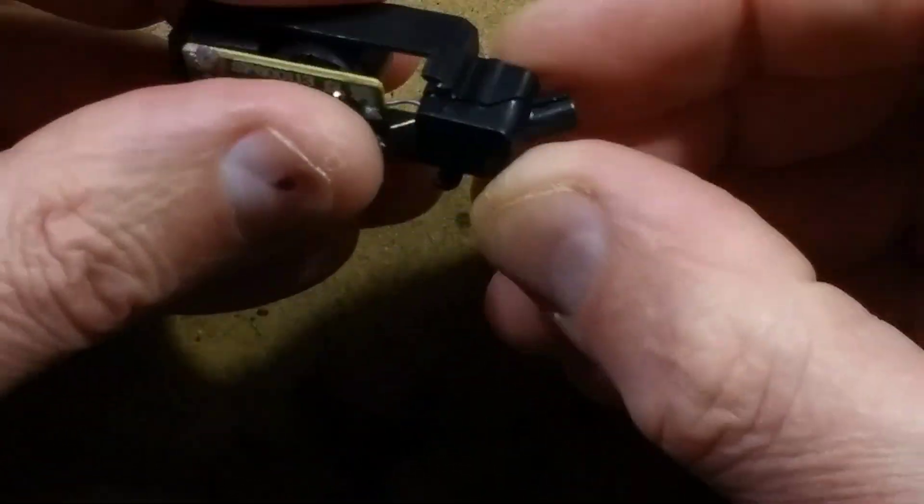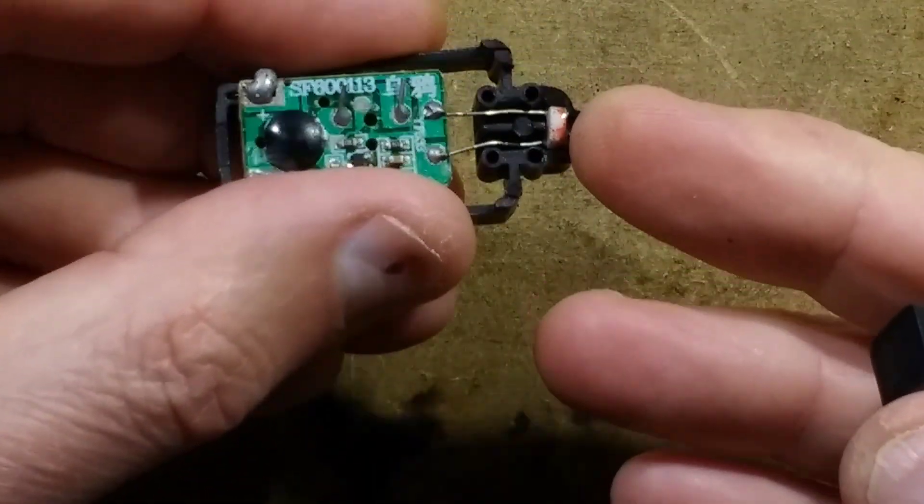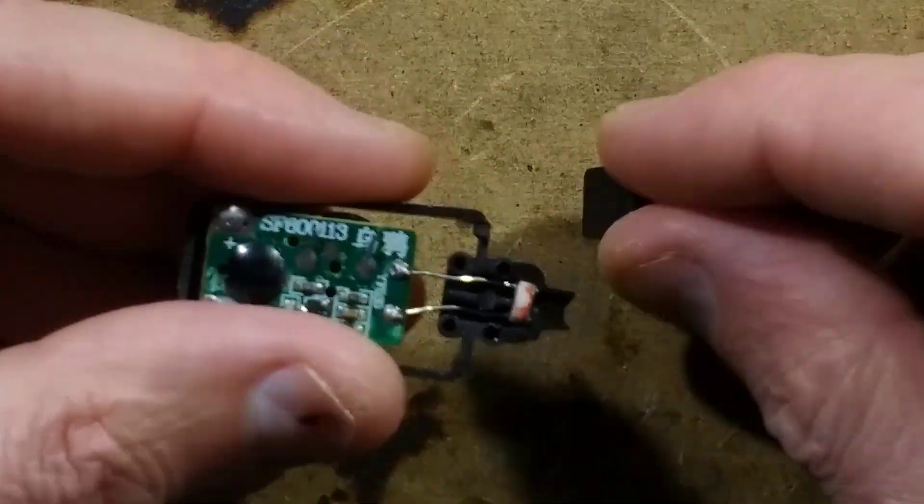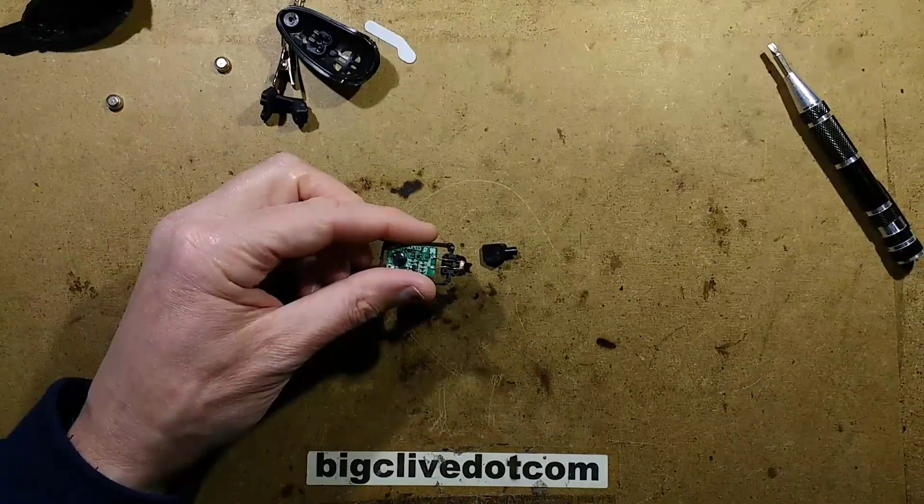If I pop this lid off — yes — that is a standard LDR inside. An LDR with a little tunnel in front of it. If I zoom back out again, we can go into this in greater detail.